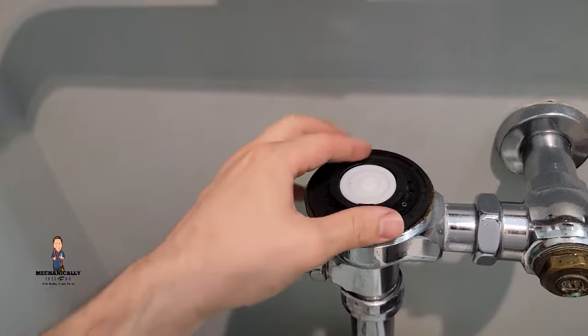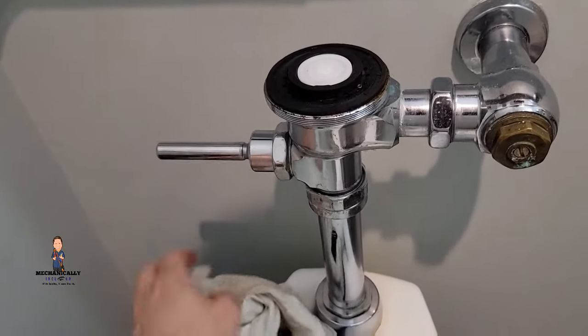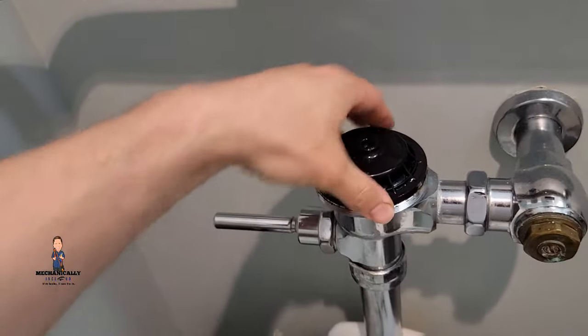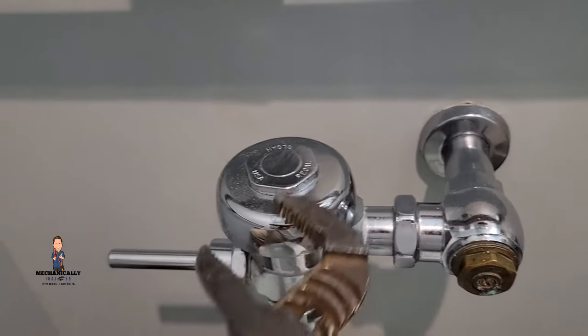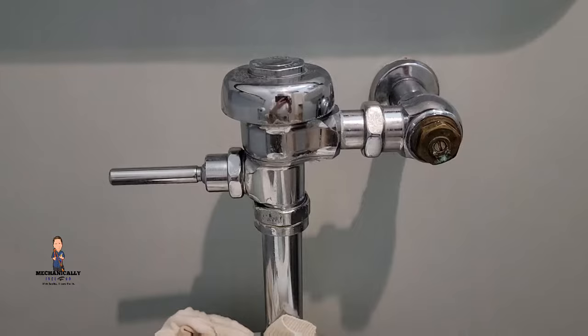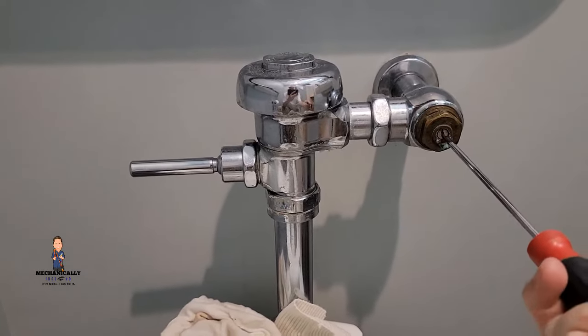For today, we're just gonna drop this guy in here, get our new piece on the top, screw the cap back on, and go just a little bit past hand tight. We can now turn our water on and test the toilet.